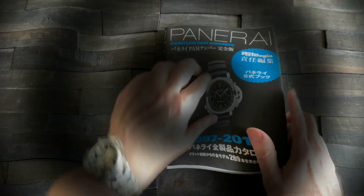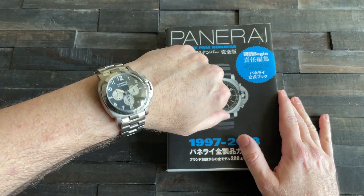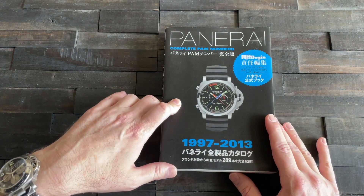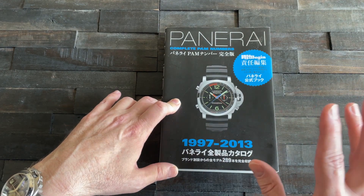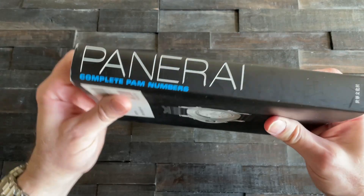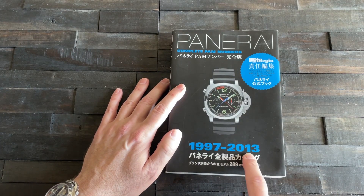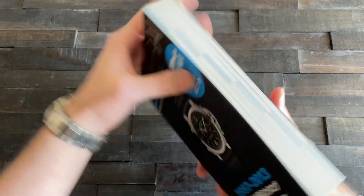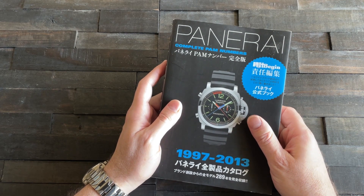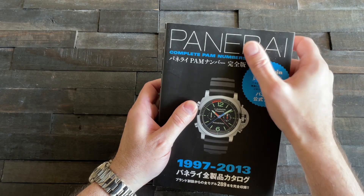Full disclosure — I hunted this watch without this book, which is okay since I had a buddy to guide me on the models. If you're interested in used Panerai, you need to be careful, because for a certain span of years they weren't decorating their movements, and their watches were very easily knocked off — you really couldn't tell a fake from a real one. I got this book out of Japan, so most of it is in kanji, but there are fabulous pictures covering all PAM numbers from 1997 to 2013.